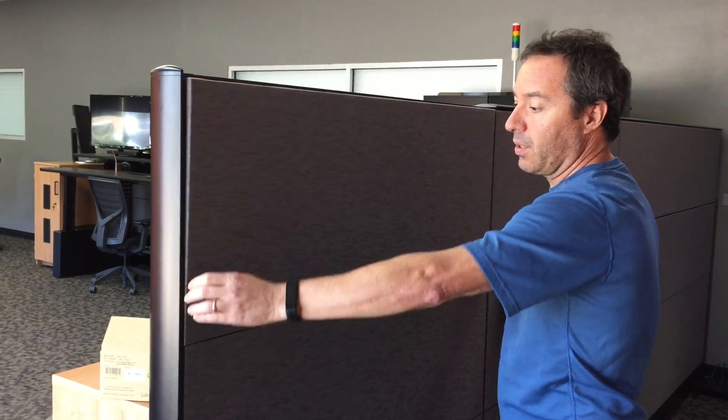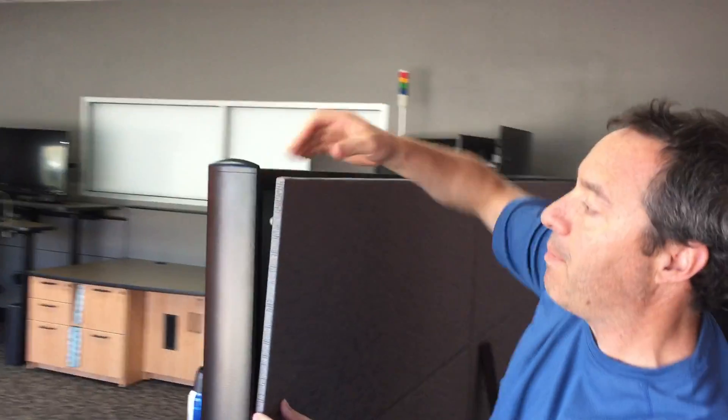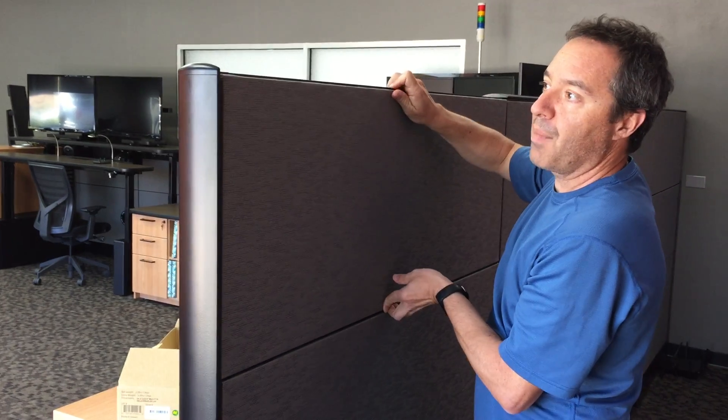Quick check on all four corners — and I missed a corner. When I miss a corner, I'm going to pop that button back out, raise it up. I felt like I got it in there, so now we're looking good. Top cap back on. That's how you replace a tile pretty quick and easy.